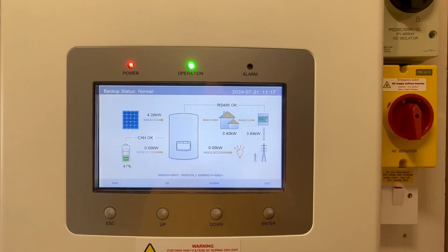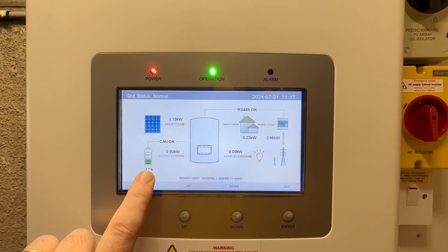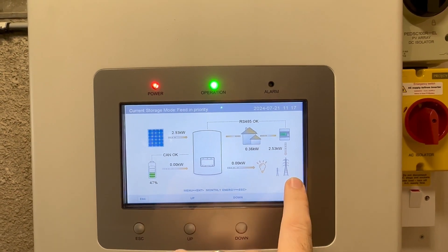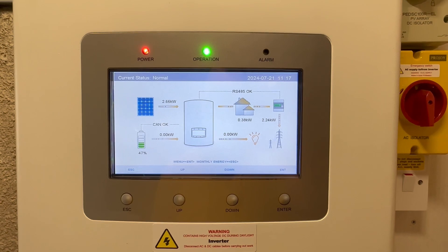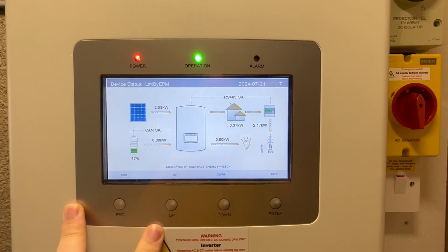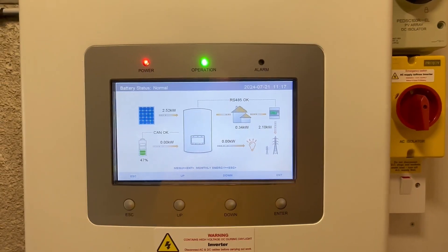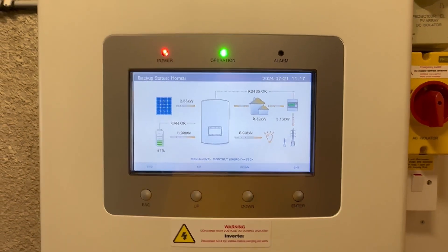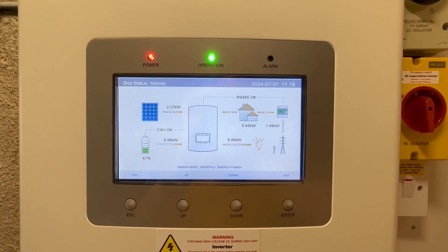The main settings I've changed in my setup are how I use my battery. Rather than the solar charging the battery throughout the day and keeping it full, I now have any excess solar going to the grid. I've also changed the timings. This might suit some of you, especially if you have EVs and specific time tariffs where electricity is cheaper or more expensive depending on the time of day.